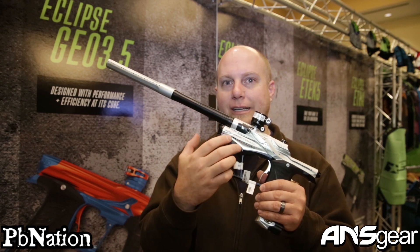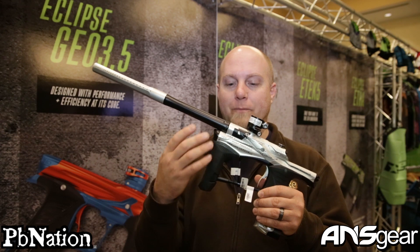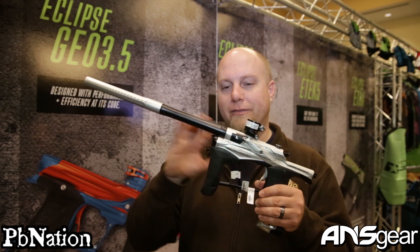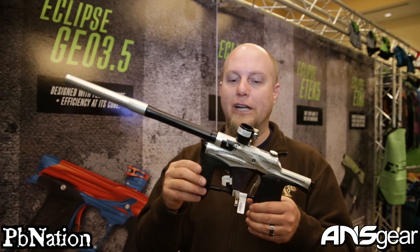We've also got a larger valve assembly on the inside. It's going to be a little bit better on fragile paint, with a little bit more air inside there, so you're getting just an overall better shooting platform. Basically what they've done with this gun, they spruced it up a little bit, going through a couple of different revisions just to bring out a new fresh product.